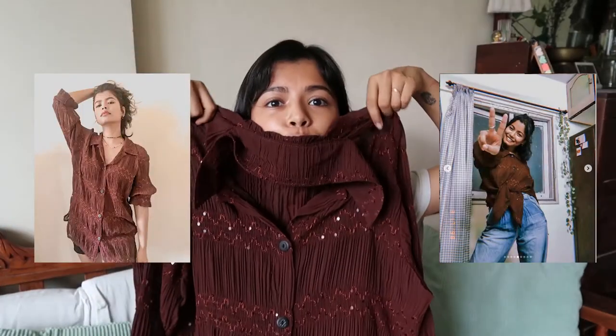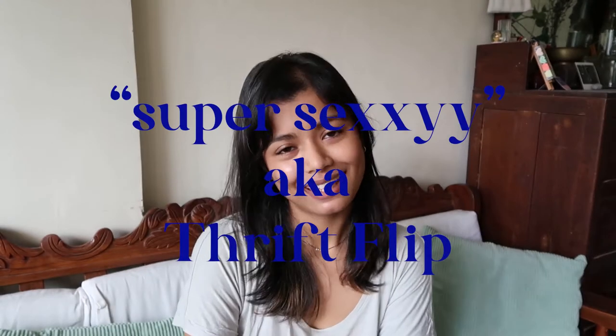Honestly I haven't had much inspiration and motivation to film anything, but recently I was cleaning out my closet and I found that I own this shirt. It's a beautiful thrifted shirt but I never actually wear it outside. I thought why not convert it into something super sexy — thrifted plus it's a beautiful sunny day today after a lot of rainy days.